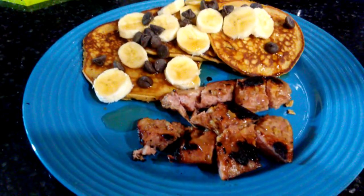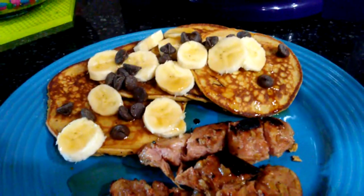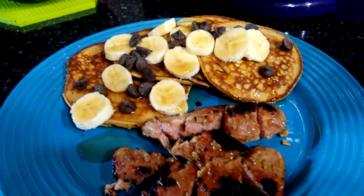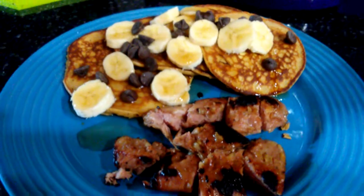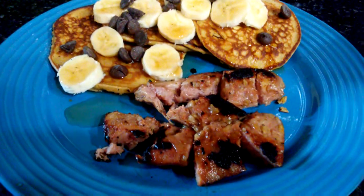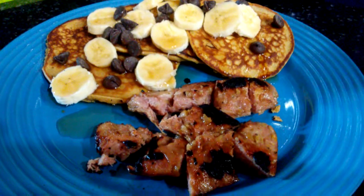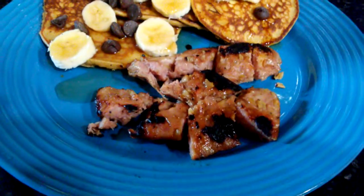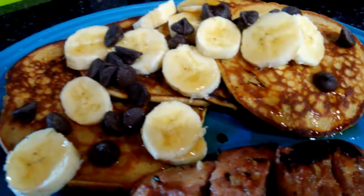It's the finished product, all plated and ready to go. These are the wonderful banana peanut butter chocolate chip flourless pancakes and my apple smoked sausage I got from the supermarket and cooked that up. Got a little bit of char on it. I'll get up a little closer so you can see the details of it all.